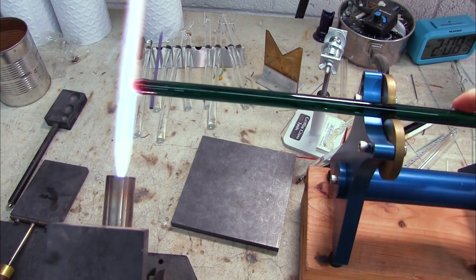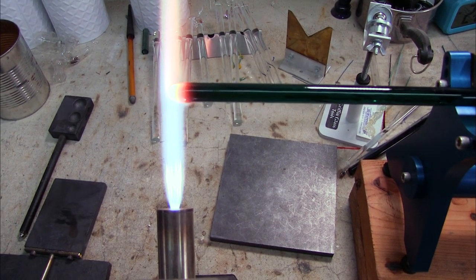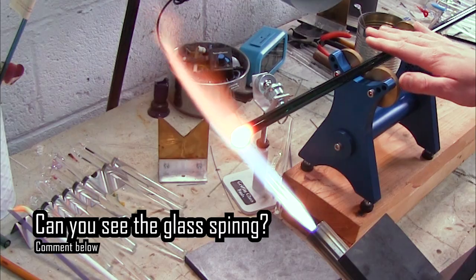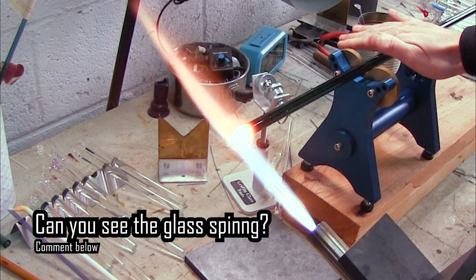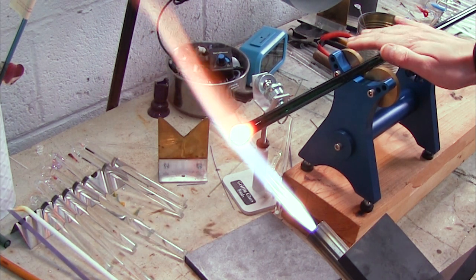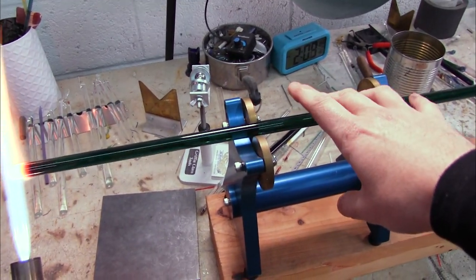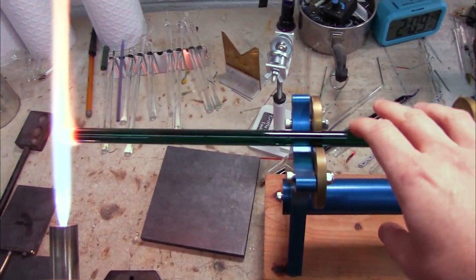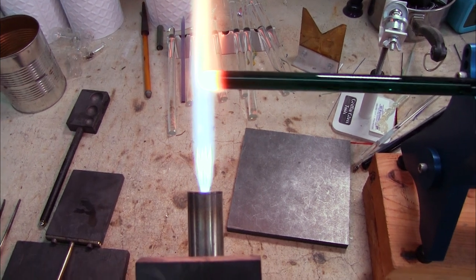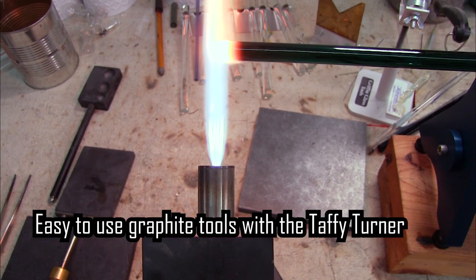Now let's gather up some glass and show you how this works. You can see how steady the glass is being held in the flame as I'm rotating it. Here is a much bigger gather — you can see it's really easy to move more glass using this roller than you can by hand rolling. Anytime I use heavy wall tubing like 25 millimeter heavy wall, which is a very common size, I like to use the roller because it takes all that weight off my hand and makes it easy to just focus on the spinning and the blowing.